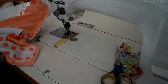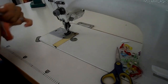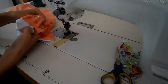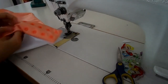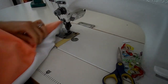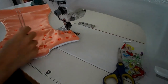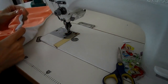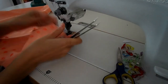You can now just put your hand inside and turn your diaper cover through the turning hole. Then take a blunt object — a thin crochet hook or tweezers, whichever is closest — and poke your corners out so that they look nice and crisp.